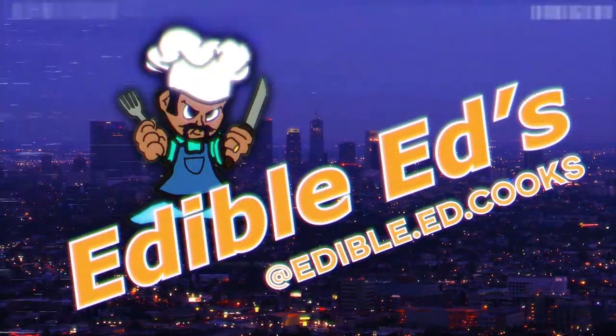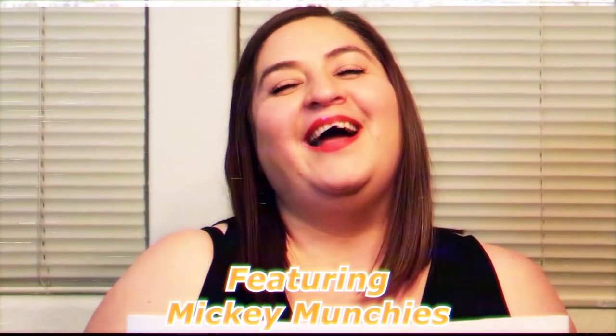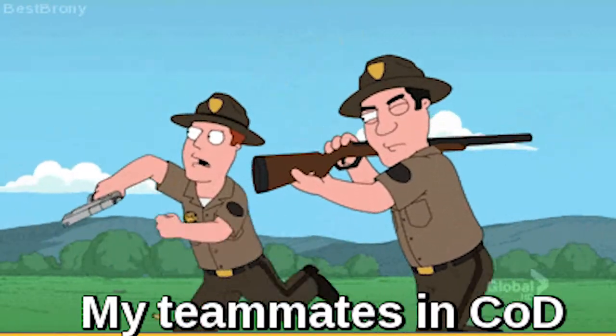Come with me as we cook something amazing with cod. Welcome to an all-new episode of Edible Eds. I want to give a special shout-out to my boy Cod Barajas. We're going to be making cod — pan-seared cod with roasted acorn squash, and a nice little sauce on top.